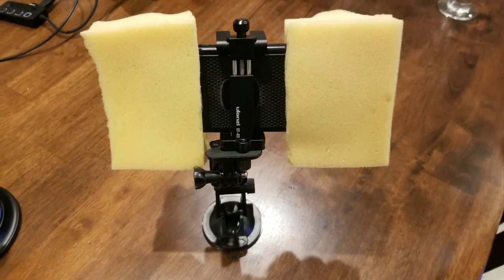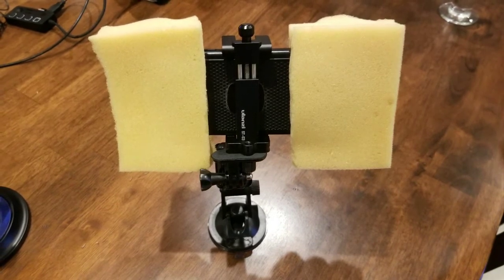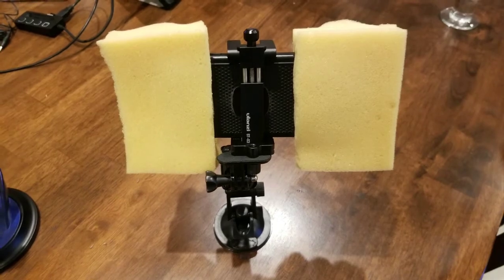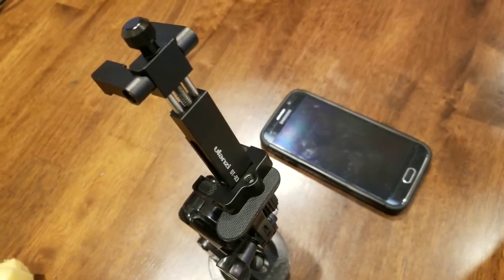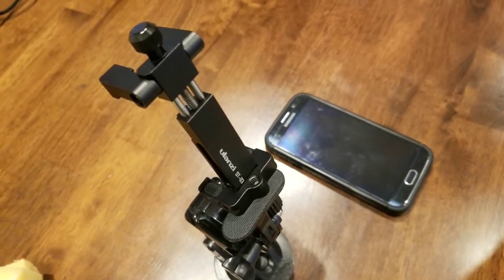I actually use two types of recording devices. I record with my Samsung S8 unlocked — I have links below for the mic, the stand, and the Samsung S8. I also use an S6 because with Samsung you can record in stereo, which is great for interviews.